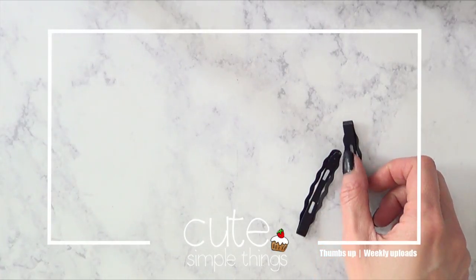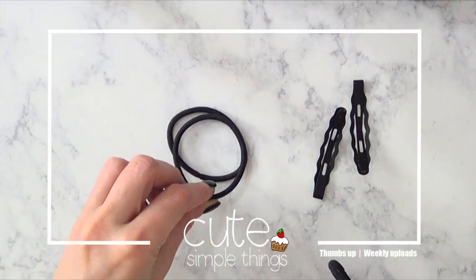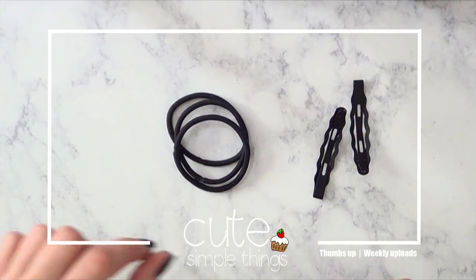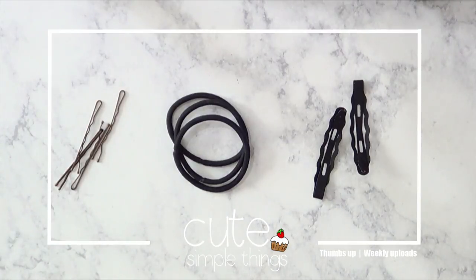Hey guys, it's Renée. So the mystery of all mysteries is where do all hair ties, bobby pins, hair accessories and whatnot go. I don't know about that, but I wanted to make something for mine so they don't get lost anymore.